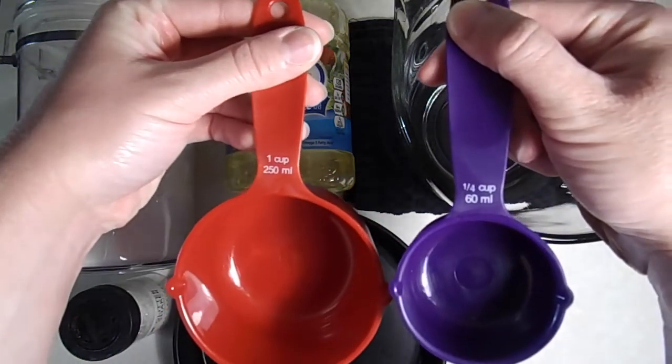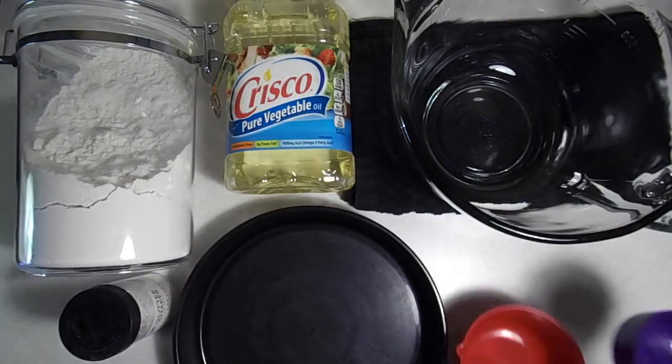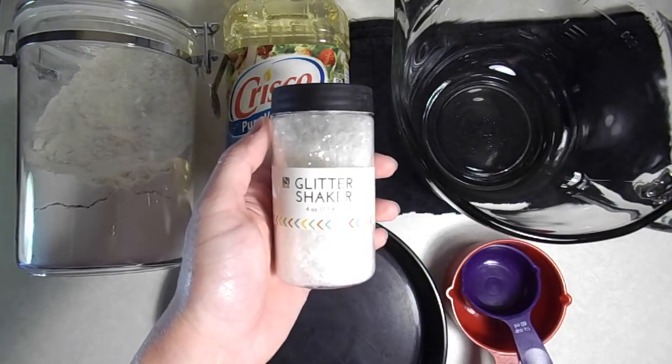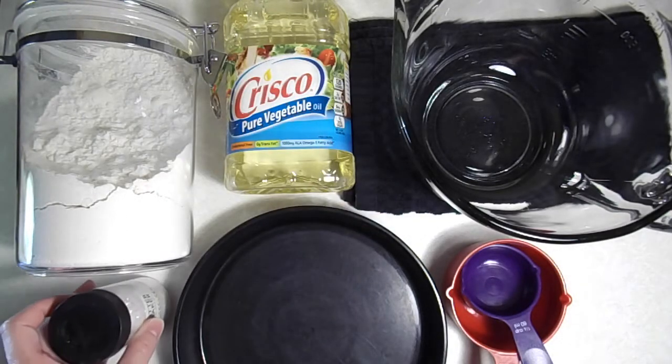You're going to need a one-cup measuring cup as well as a one-quarter cup measuring cup. You can also add some glitter to this recipe if you would like to. I like adding the glitter because it makes it a little bit shiny, which reminds me that the moon is reflecting light off of the sun.